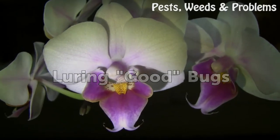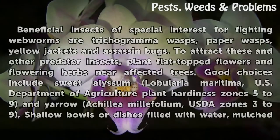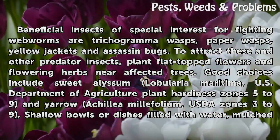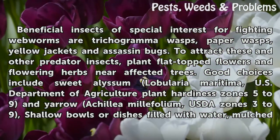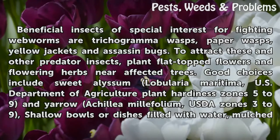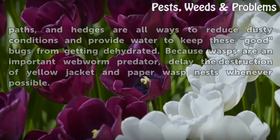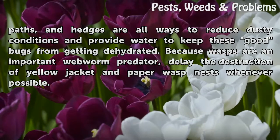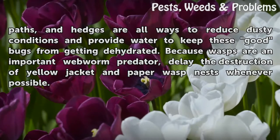Luring Good Bugs. Beneficial insects of special interest for fighting webworms are trichogramma wasps, paper wasps, yellow jackets, and assassin bugs. To attract these and other predator insects, plant flat-topped flowers and flowering herbs near affected trees. Good choices include sweet alyssum (USDA plant hardiness zones 5–9) and yarrow (USDA zones 3–9). Shallow bowls or dishes filled with water, mulched areas, and hedges are all ways to reduce dusty conditions and provide water to keep these beneficial insects hydrated. Because wasps are an important webworm predator, delay the destruction of yellow jacket and paper wasp nests whenever possible.